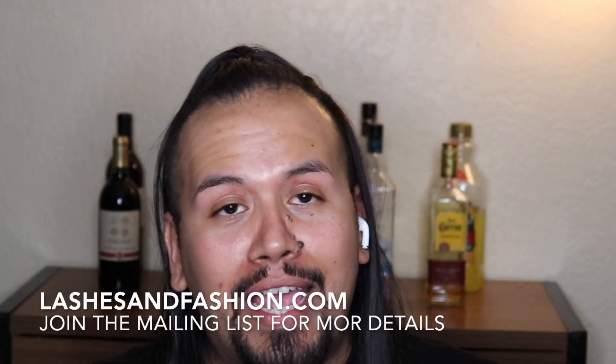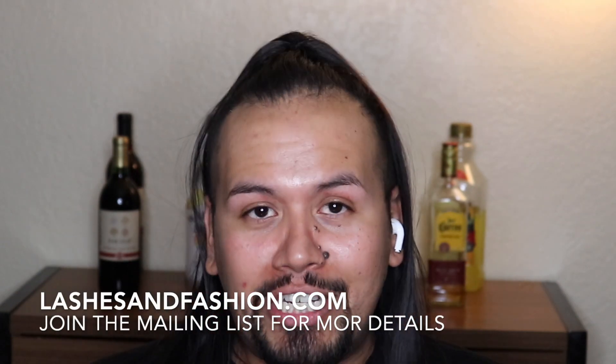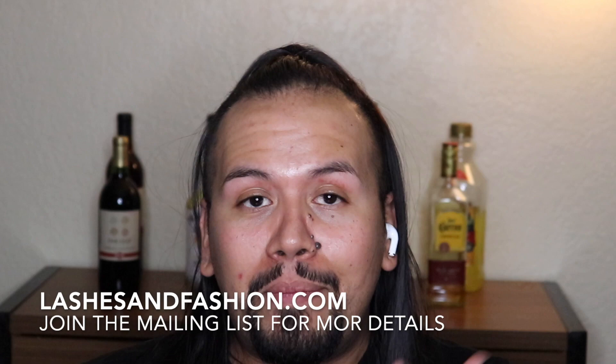Hey guys, welcome back to my channel. In today's video we're gonna be doing three different looks in one video. Basically what I'm gonna be using today are three different lashes that I got in my PR from lashesinfashion.com. I'm gonna be showing you all three different models from their lashes that they sent me — they're so gorgeous and I know you guys are gonna love it.